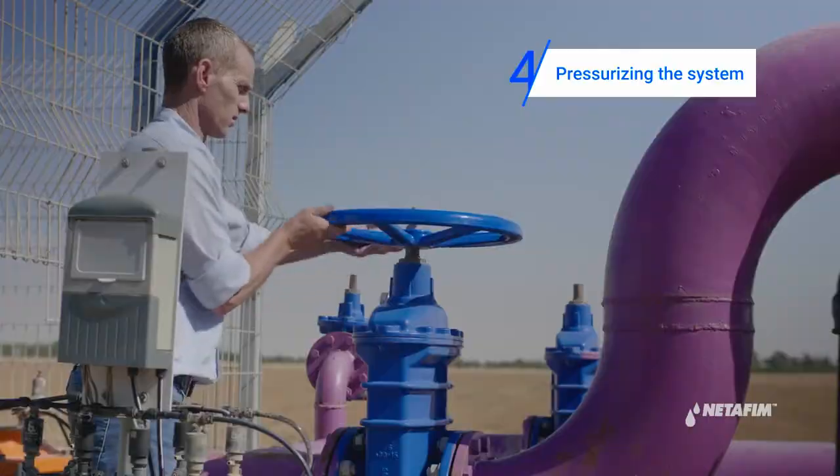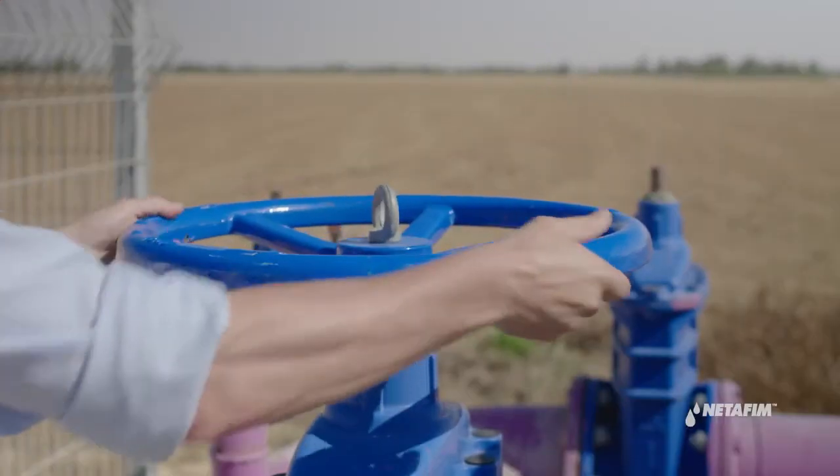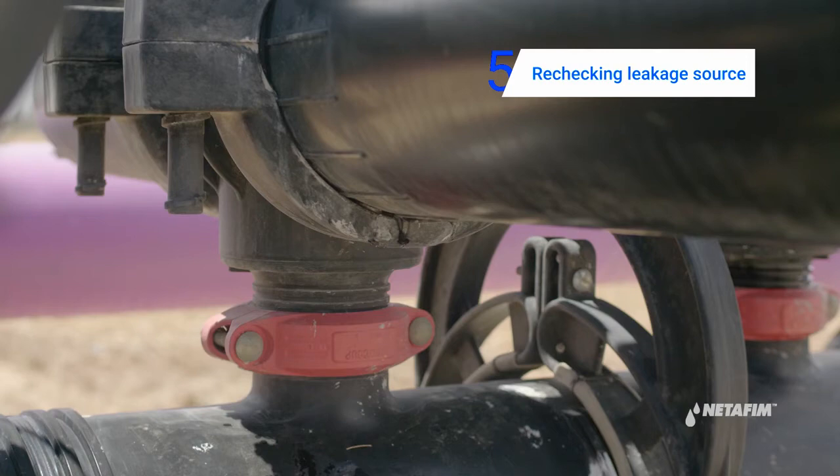After completing the repair, proceed to pressurize the system. Now check the new gasket to make sure it is performing well under pressure.